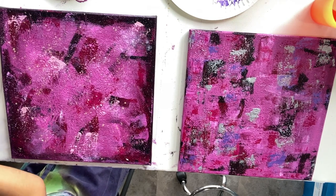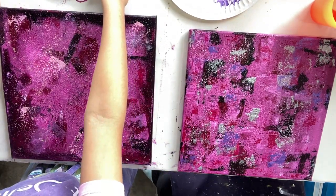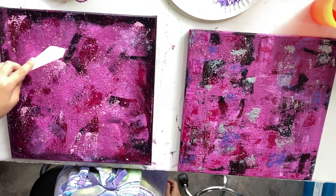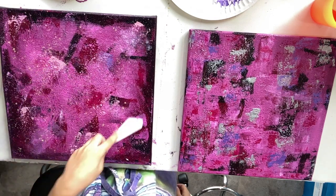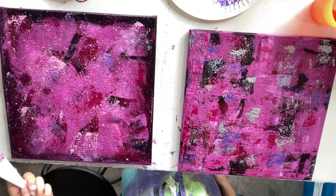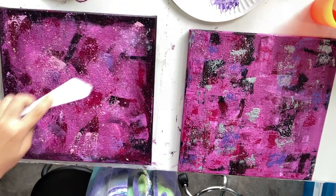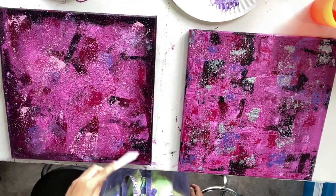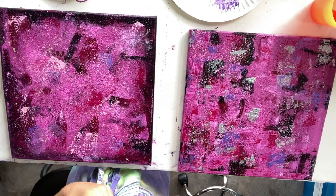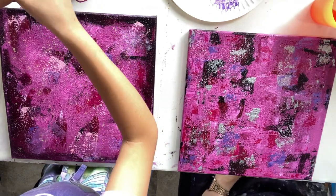I'm just finding a paint pen so I can do my signature. Nana's going to do her signature in Violet — that will definitely match. I'm going to be using the Liquitex Professional Paint Marker. I use these Liquitex paint markers to do my signature a lot of the time — they make it so much easier.